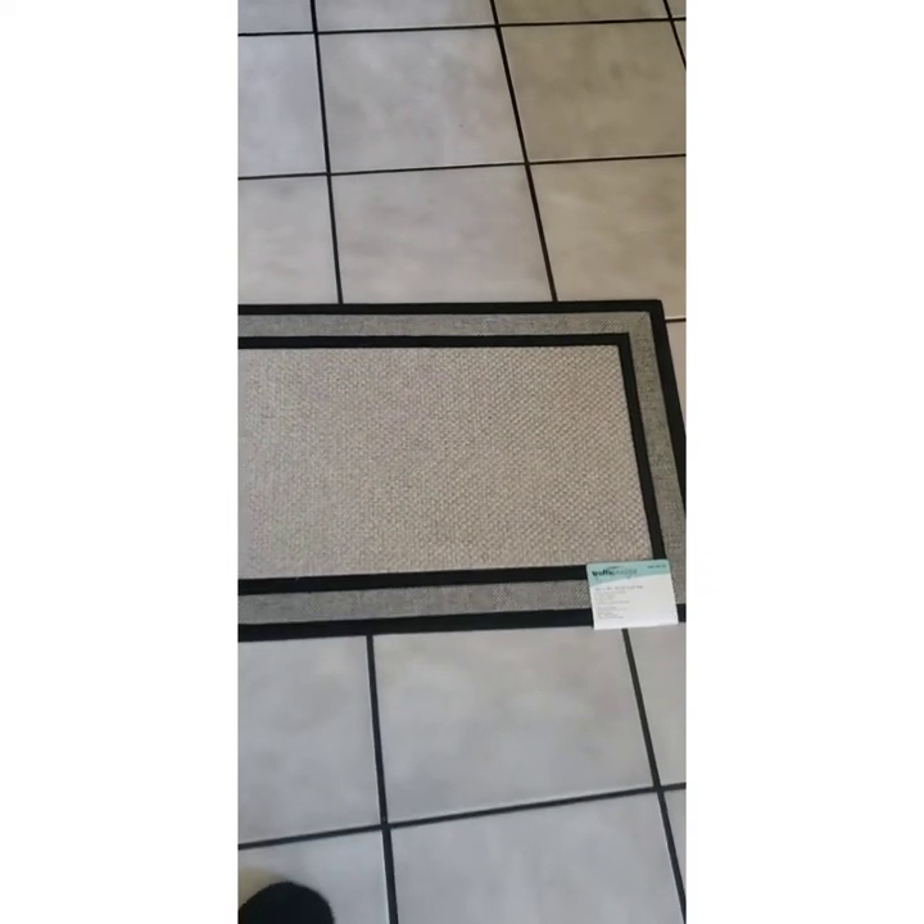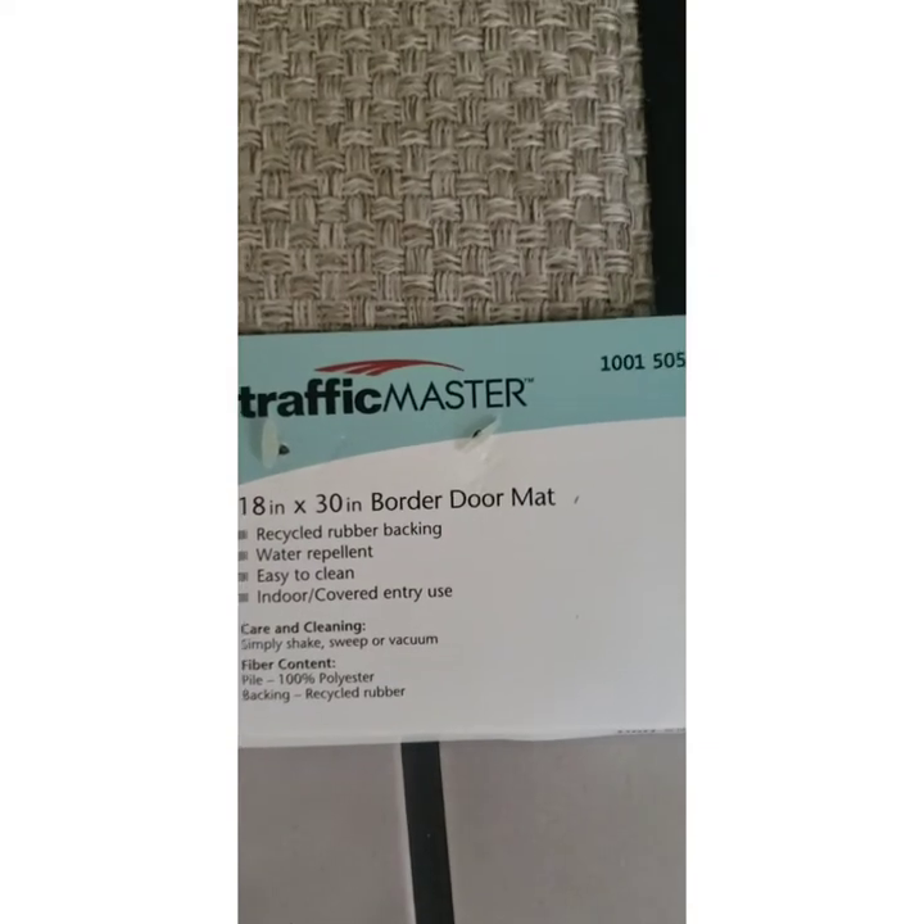Hello everyone, thank you for stopping by my channel. I'm coming to you today with another quick video. I always wanted to try this but just didn't go out and try to find a rug. Yesterday I went out and found a rug at Home Depot — it's an 18 by 30 doormat. I want to sublimate on it, so I'm going to sublimate this picture right here.